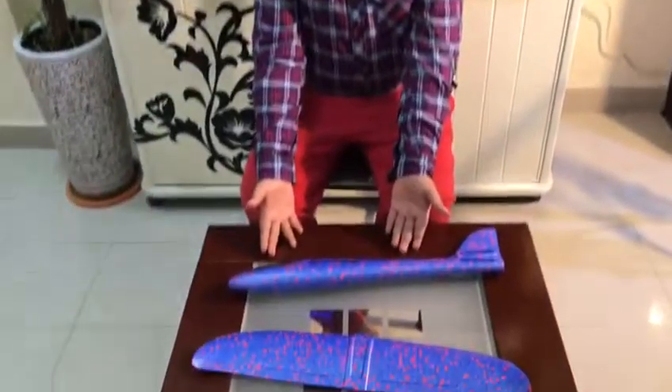Hello everyone, welcome back to Adam's Reviews. Today I am going to introduce you to a plane which I bought from a mall nearby.